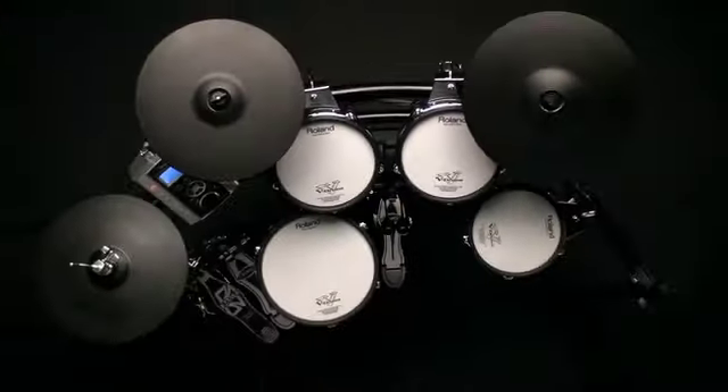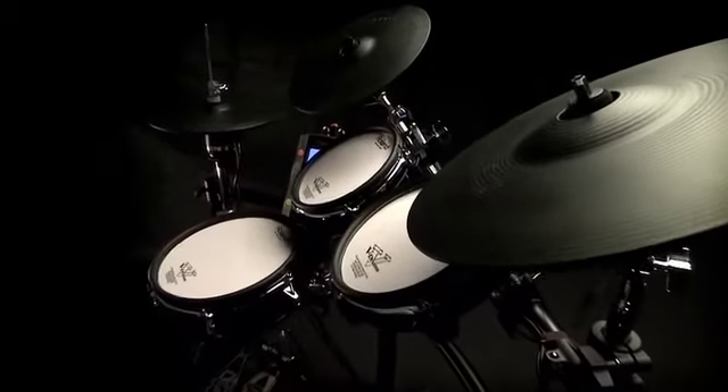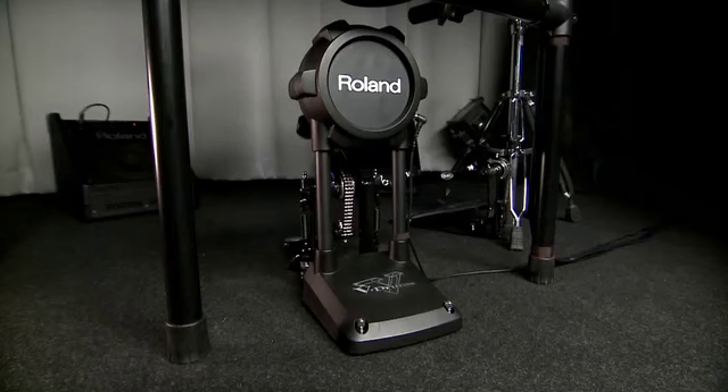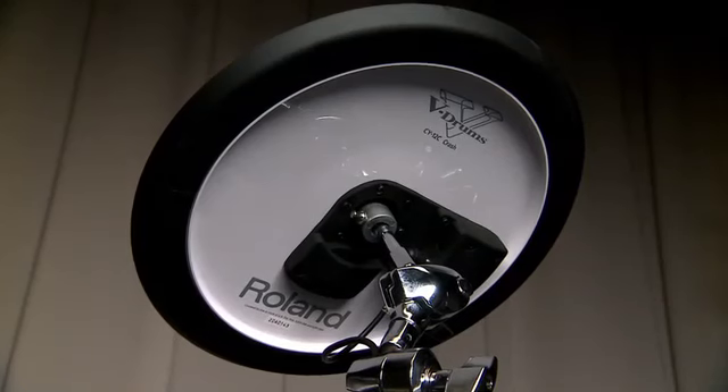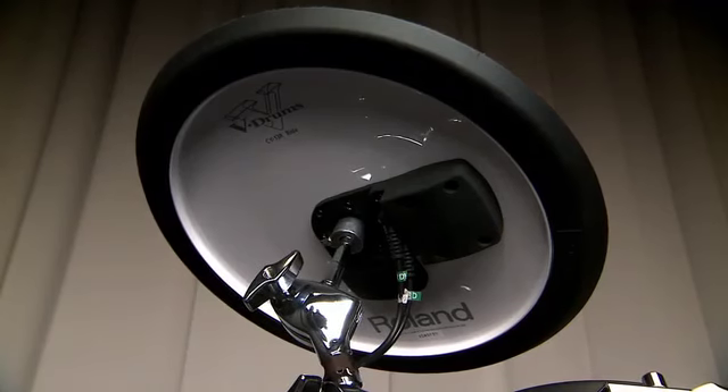Hi everybody, I'm Craig Blundell and I'm really pleased to introduce you to the new V-Drums V-Tour series. The new V-Tour series features all mesh pads, real feel cloth design KD9, and dedicated V-cymbals for crash and ride — the CY12C and the CY13R.